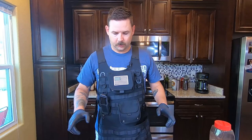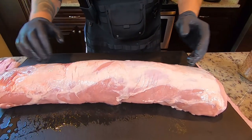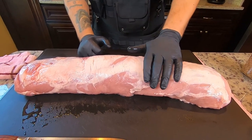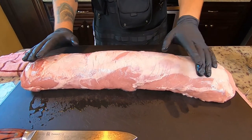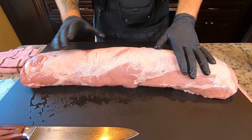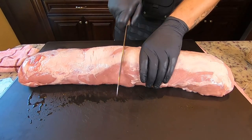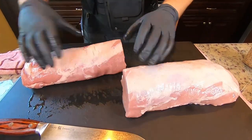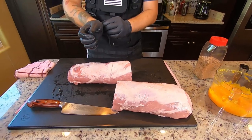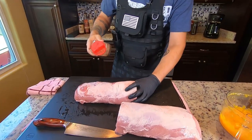So we've got our pork loin unwrapped — nice and beautiful right here. One side is a little thinner than the other, which is fine. I'm probably going to use the thicker side for just the rub. The thinner side, since it's going to have the mango habanero slather on it, will block a little bit of smoke flavor and heat from going through it. Let's go ahead and get this cut in half roughly right here. This side is going to be just pork rub.